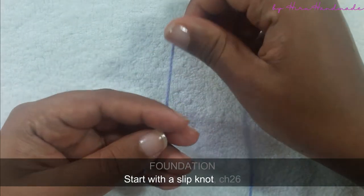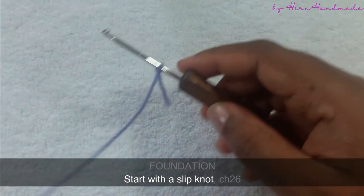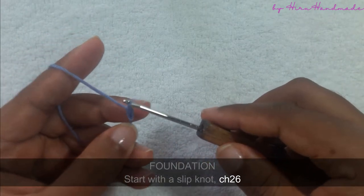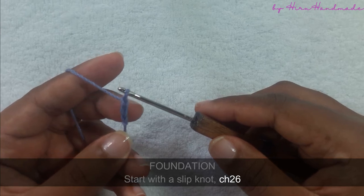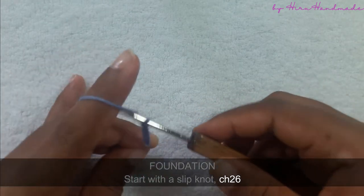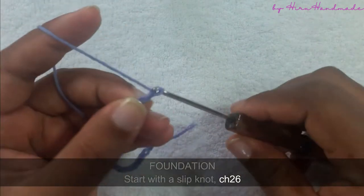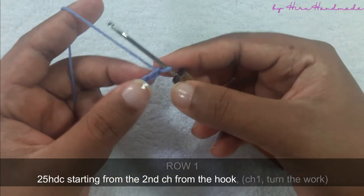Today we are going to make the letter W. Start with a slip knot and make a foundation chain of 26 — yarn over and pull through the loop, yarn over and pull through the loop again, yarn over and pull through the loop. Now I have completed three chains. We need to continue until we get a foundation chain of 26. Now I have completed a foundation chain of 26.